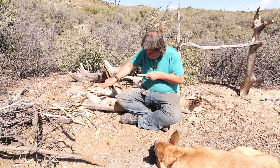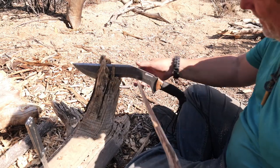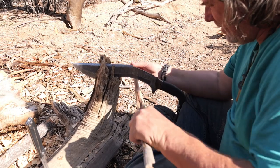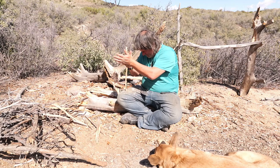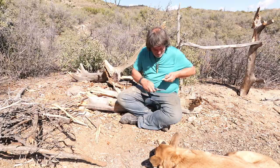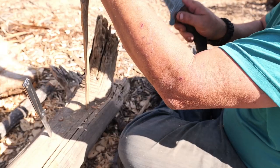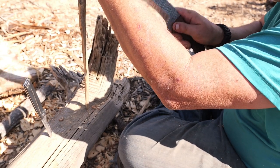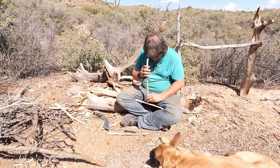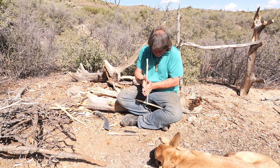Making a fireboard out of wild material — you're going to find a lot of carving, a lot of cutting, a lot of shaping. This spindle here is made out of cedar. This one did work for my juniper, but it didn't work out well. I ended up using what was called mule fat. At the end of this video you actually see this fireboard that I'm making here in real time. I think we came up with an ember in under a minute — it was pretty cool.